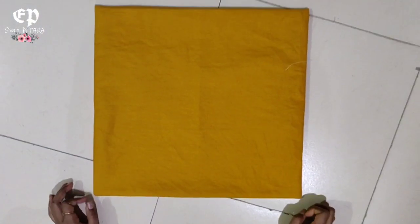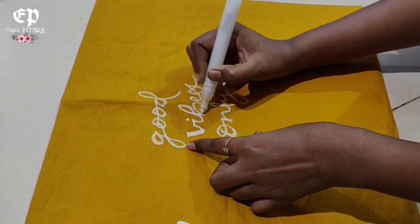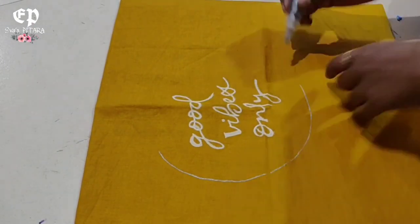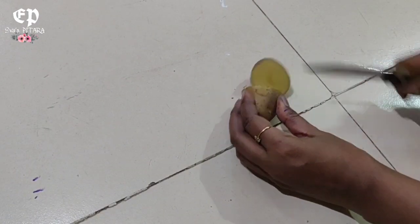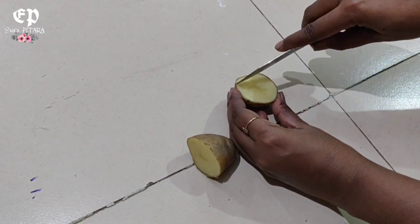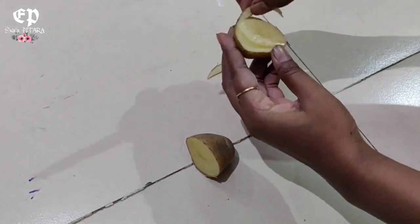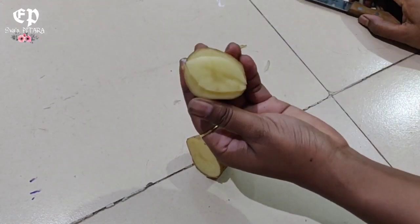Now we will start designing it. I am using an acrylic pen, which is easily available online and in the market — it makes it easy to draw the design. We will use a potato stamp: cut the shape with a knife into the potato, whatever design you need. This potato stamping design is very interesting and I really enjoyed it.